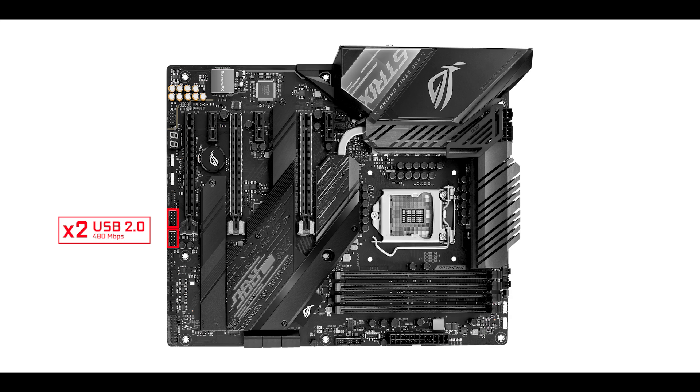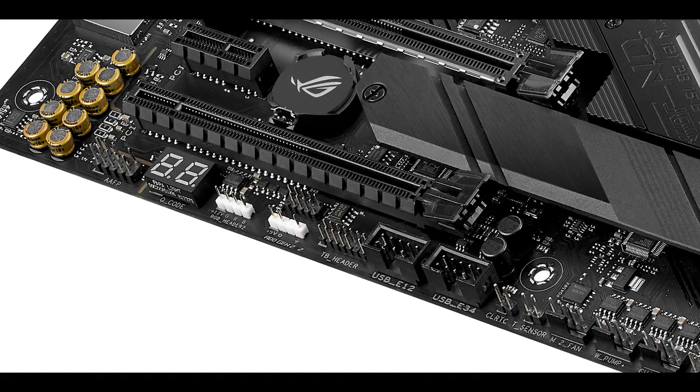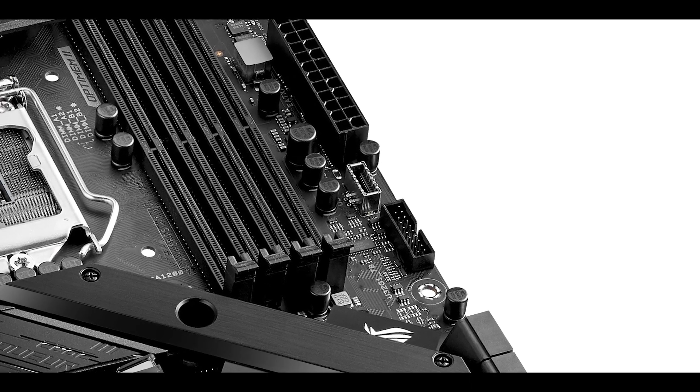Front panel connector-wise, we have two USB 2.0 plugs, one 5-gigabit front panel connector, and a 10-gigabit Type-C front panel connector, plus Thunderbolt 3 providing multiple monitor support and transfer rates up to 40 gigabits per second. Basics are covered, but it's still disappointing not to see a second 5-gigabit connector.